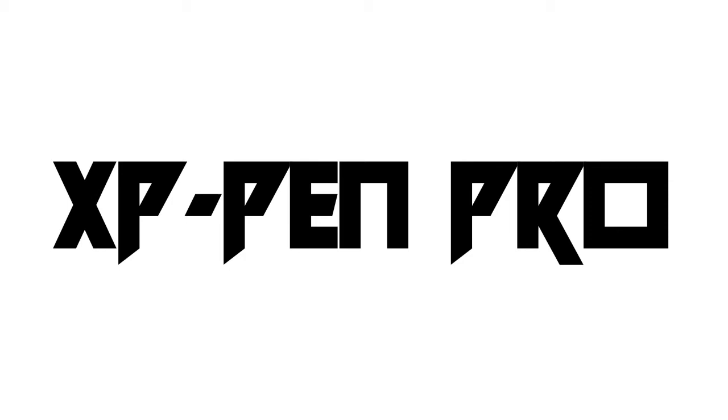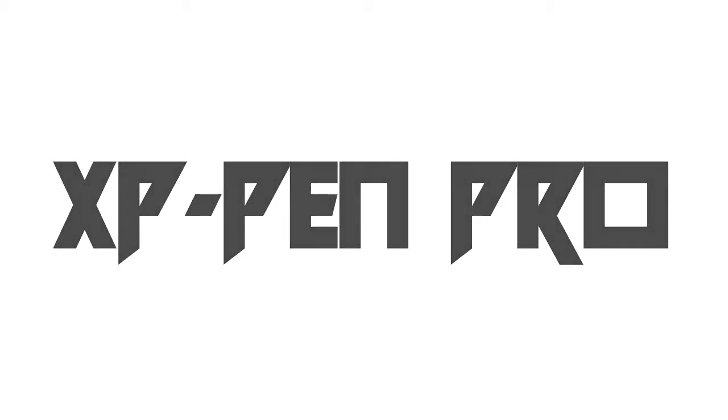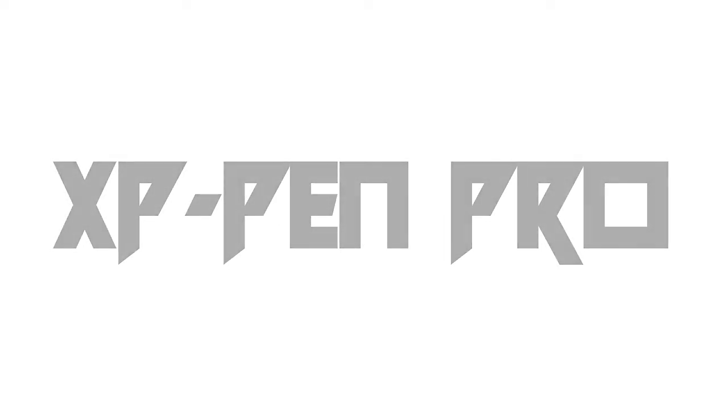Hi everybody, my name is Chris Burns. I'm the artist and creator of TKR Power of God, and today I'm going to be reviewing the XP Pen Artist Pro.